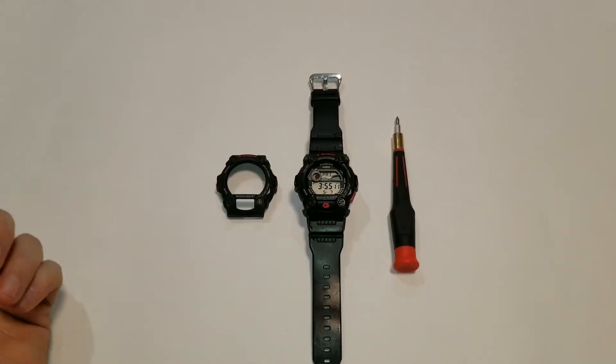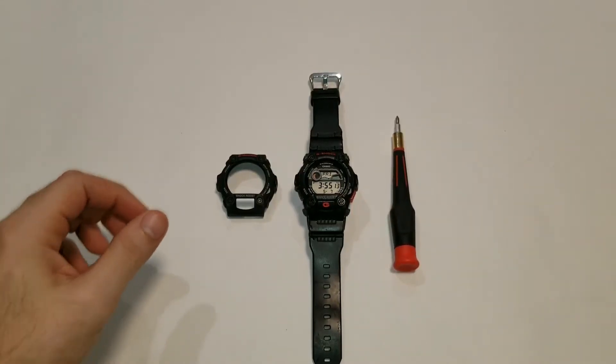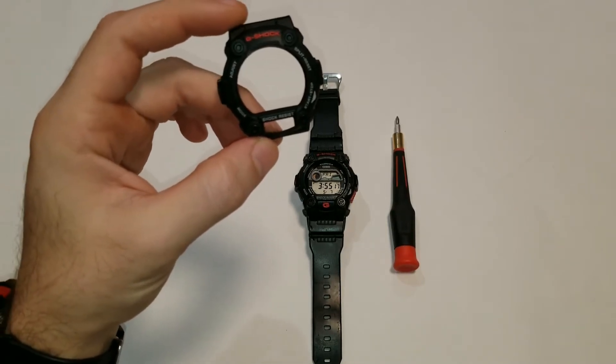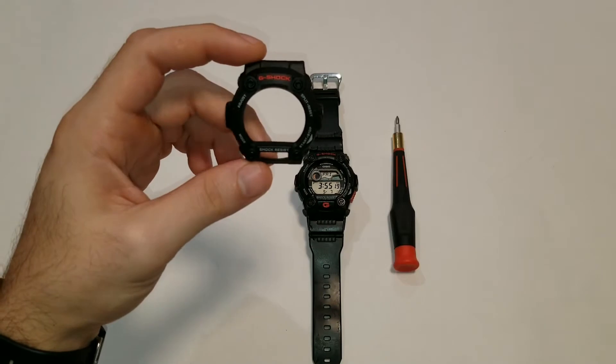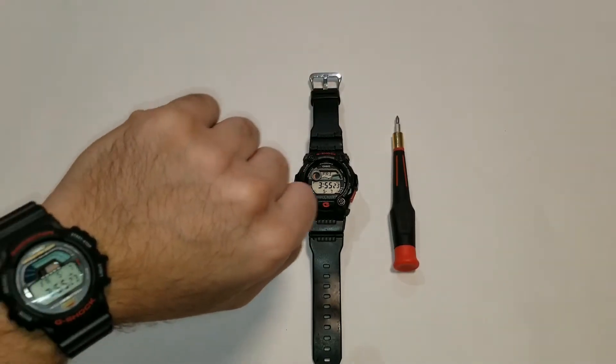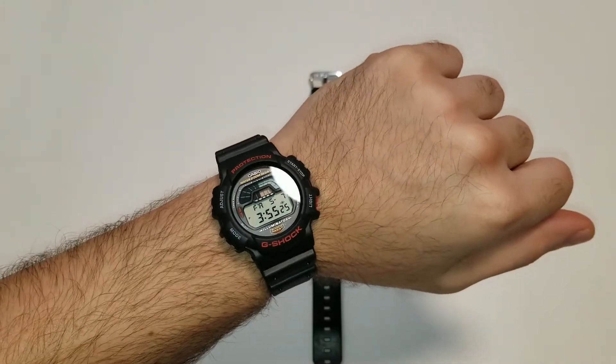Alright guys, welcome back to the channel. I'm going to be doing a quick tutorial on how to do a bezel swap on a G7900 series G-Shock.